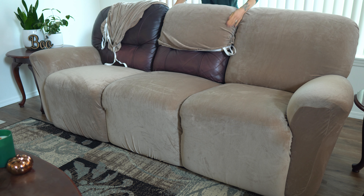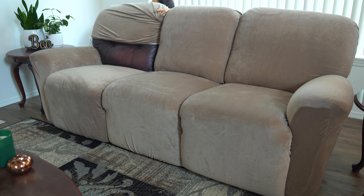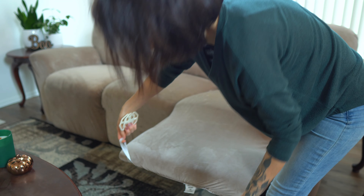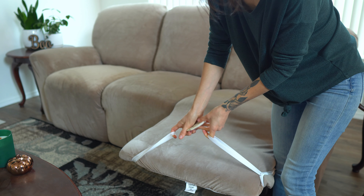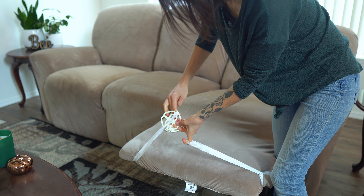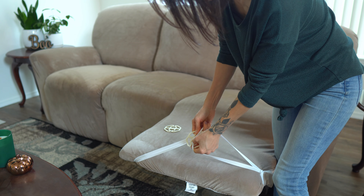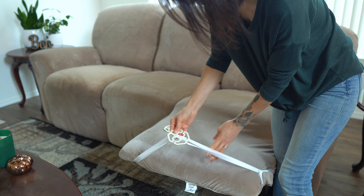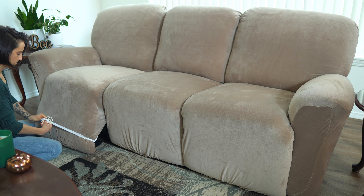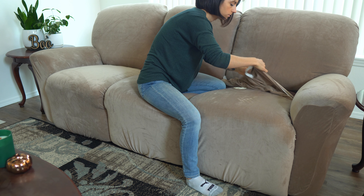Once all the pieces are in place, the most challenging part is locking them so they don't pop off. These little plastic pieces are what you use — just attach one to each end of each cover. I've tried skipping this step, but it's super annoying when the covers start popping off, so it's definitely worth doing. The back pieces can either use the plastic clips or you can tie them onto the metal portion of your couch, which is what I do.